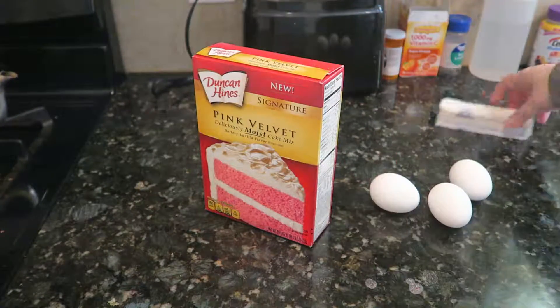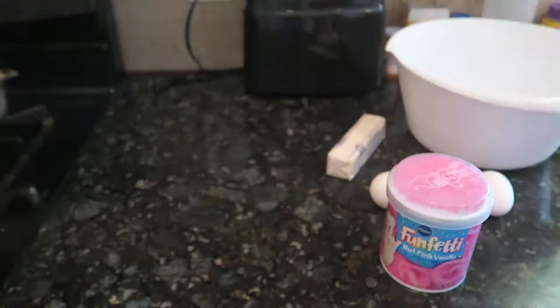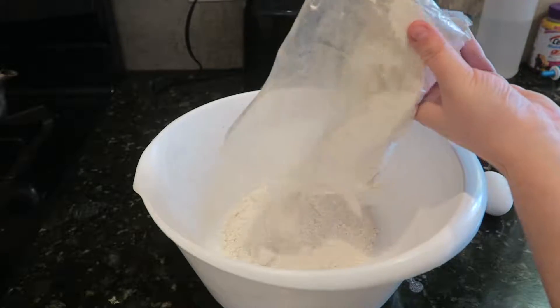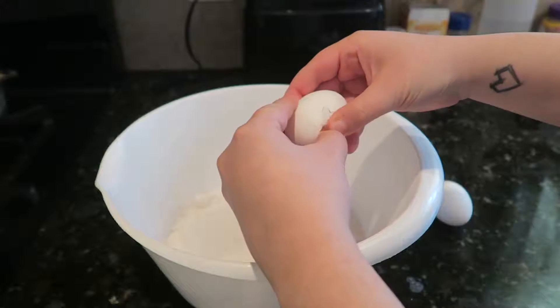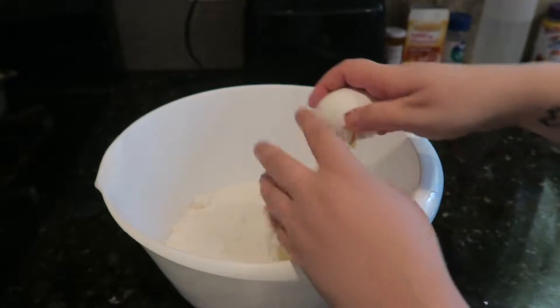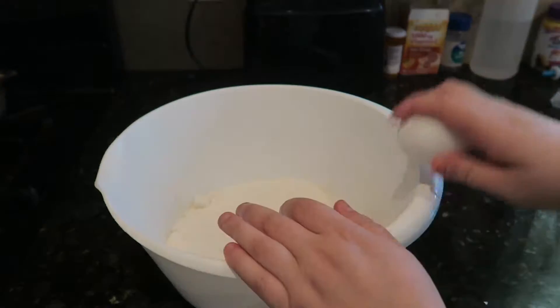For treat number two you will need pink velvet cake mix, three eggs, butter, half a cup of water, and frosting. Put the pink velvet mix into the bowl, all of it, and then gradually add each item — next the three eggs, and then the stick of butter.